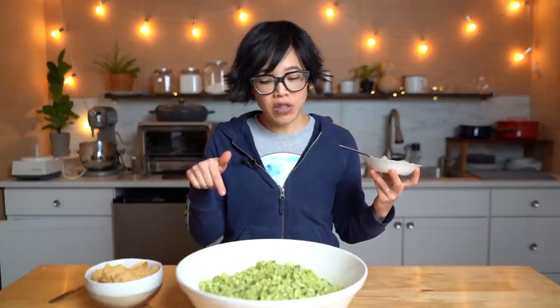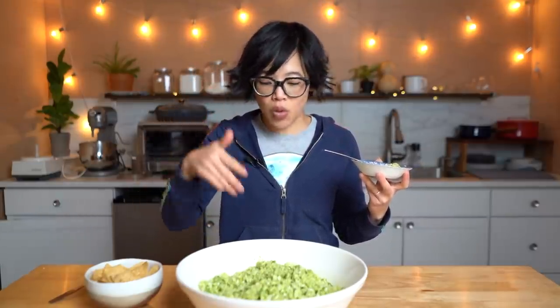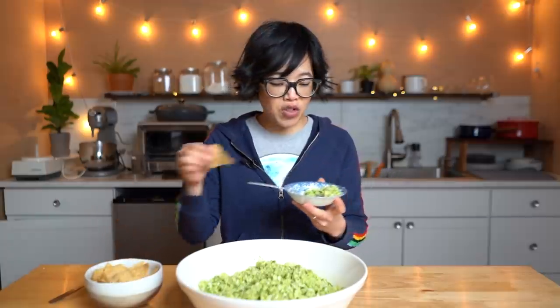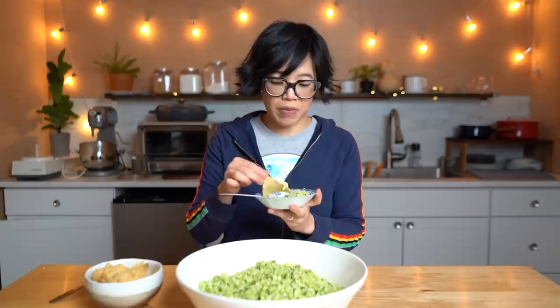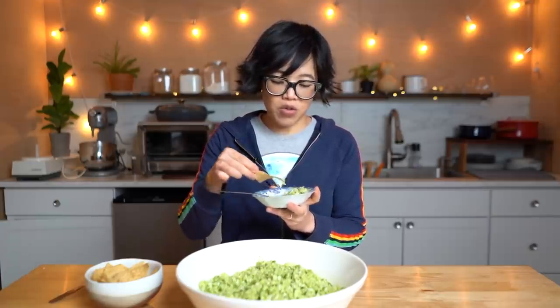You know what would be really good in this? Mashed up avocado — because I'm thinking, oh, that's guacamole, but it's not. Although avocado would probably make the salad go brown pretty quickly. So maybe not avocado. Just stick with the cabbage. Do what you want — it's yours.